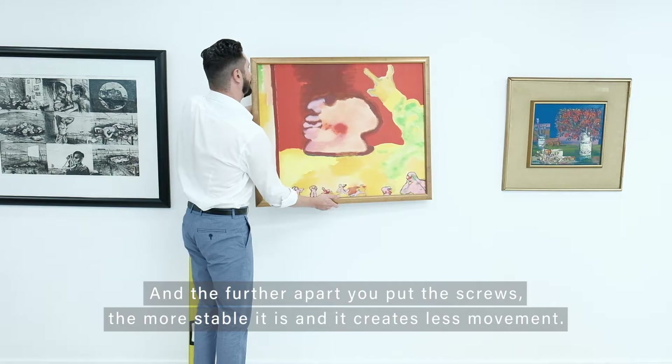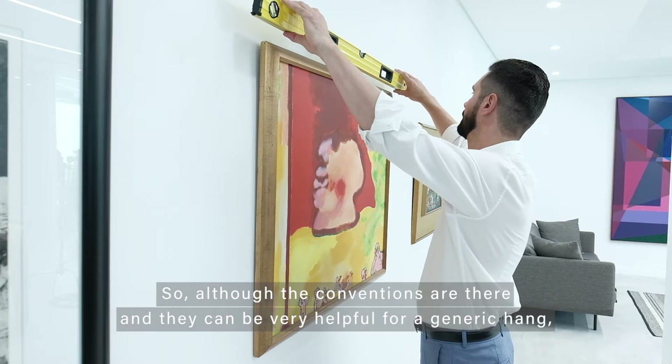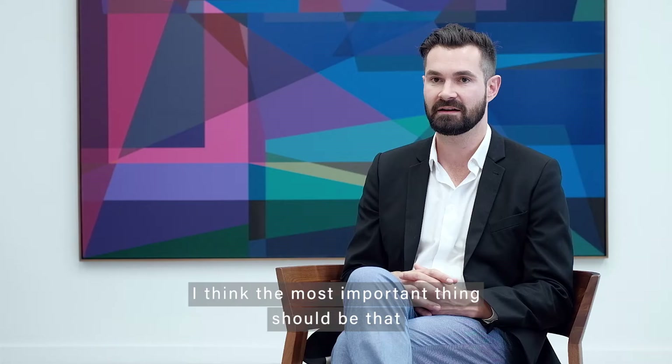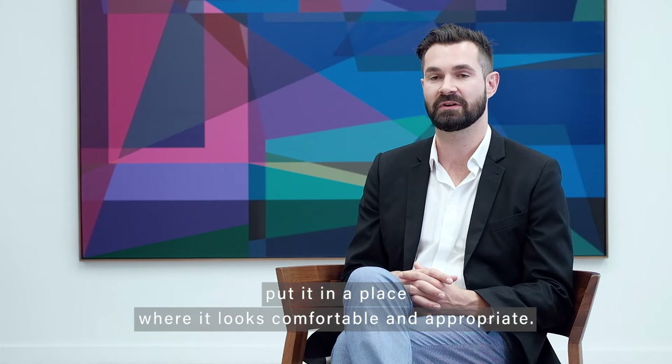The artwork that you hang should look comfortable and appropriate in the space in which you hang it. Though the conventions are there and they can be very helpful for a generic hang, the most important thing is that you look at the artwork where it's likely to hang and put it in a place that it looks comfortable and appropriate.